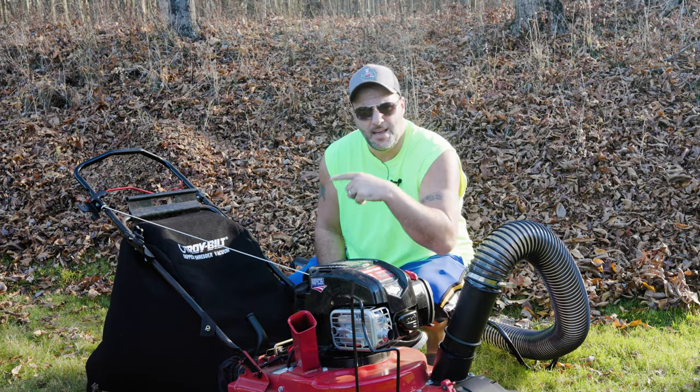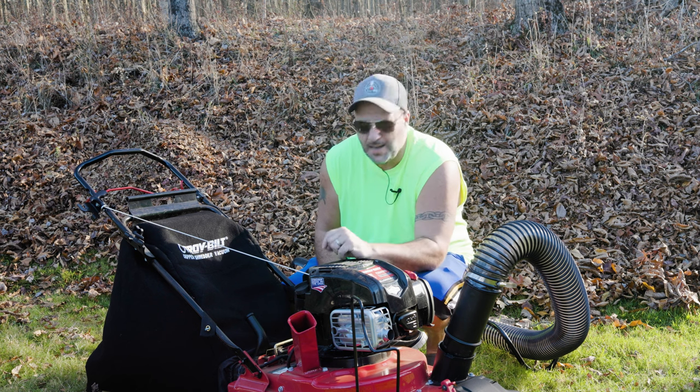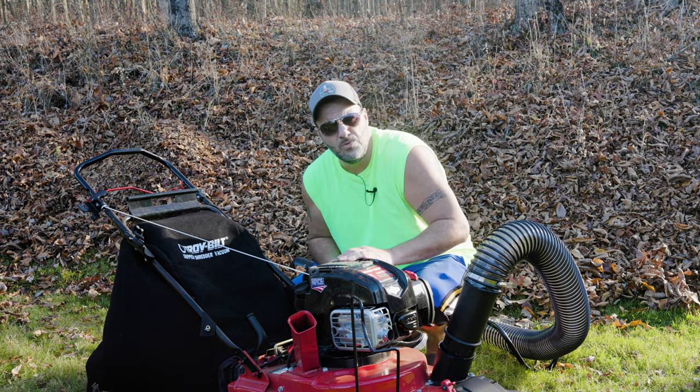I got a video for you right here. If you want to check that out, that'd be real nice-like too. I think you're really going to like it. We'll be back with more videos soon.